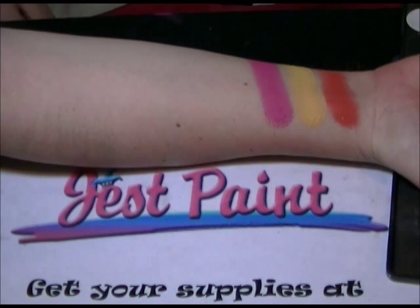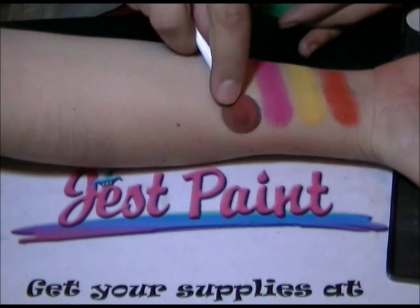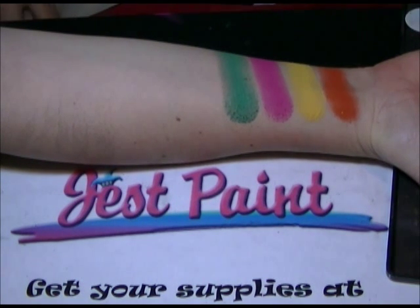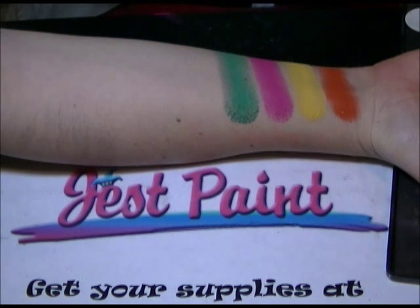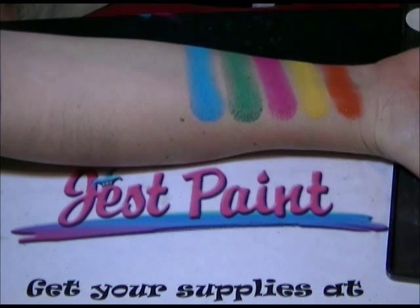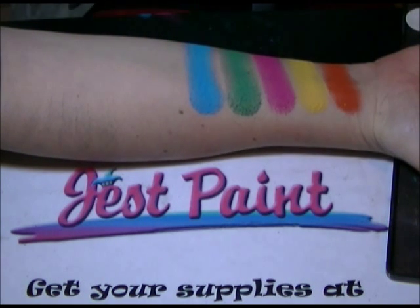The green, the blue — just cleaning my smoothie on a dry towel in between colors. That's the blue. Now the purple.